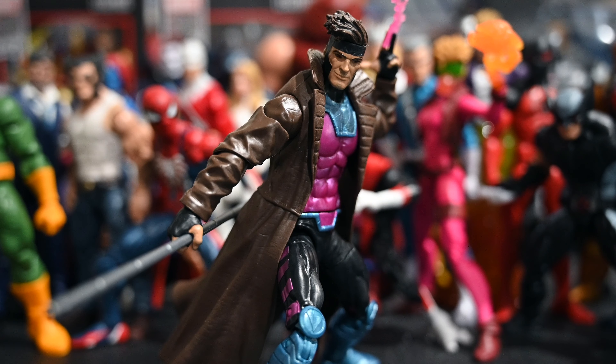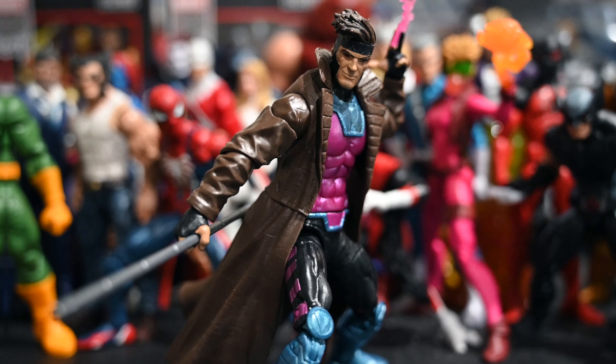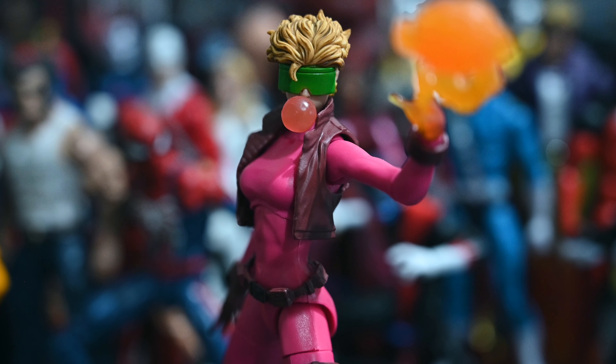Next up has to be Gambit — we've all wanted an updated Gambit and this is definitely a step up from the Toy Biz version. I'm a huge Gambit fan; I grew up in the 90s playing X-Men vs. Street Fighter and Marvel games in general, and Gambit was always featured. They don't really bring him out much anymore, which I don't understand, but this is a really cool figure and I'm very happy with it.